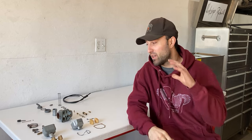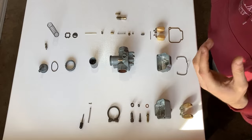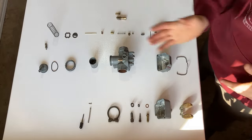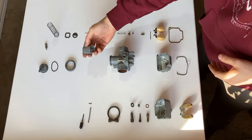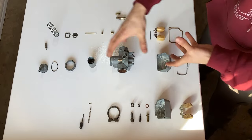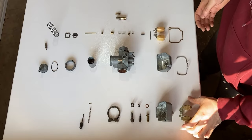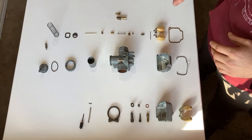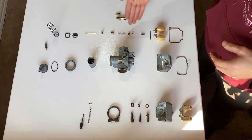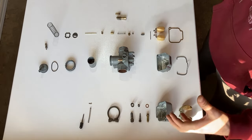All the parts came out of the ultrasonic cleaner perfectly clean and I've laid them out on this white table to give a better view and understanding of all the parts involved. I'm giving a top-down view on the assembly. Through the middle you'll see one line of parts: the main housing, the float bowl, the throttle slide, and the cap. Off to the bottom you'll see another float bowl, a float, and some external accessories. On the top are the various parts mounted within the carburetor — jets, springs, the needle, and the float.